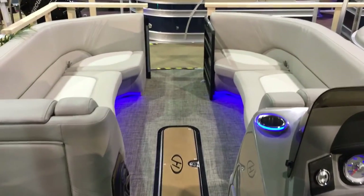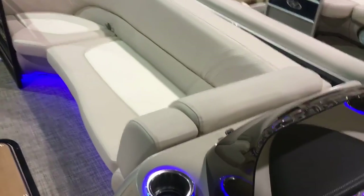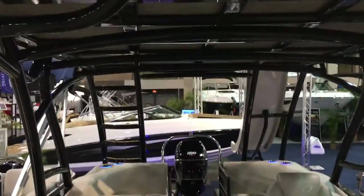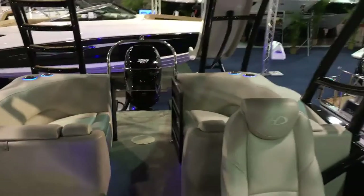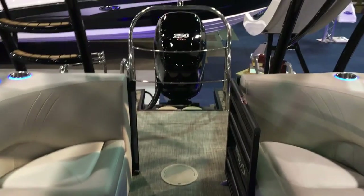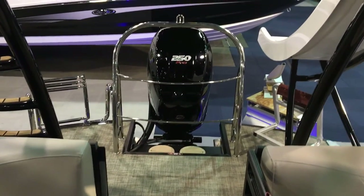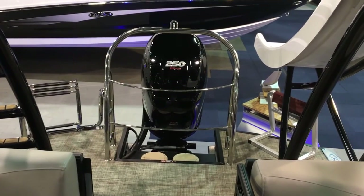A beautiful, beautifully done pontoon. Not only does that top area give you a fun place, but it also gives you a lot of shade to get you up to that slide. For more details on this Harris or any in the Harris lineup, give your Hall Marine boat specialist a call today to learn more and to get your own tour of this 260 Harris Solstice.